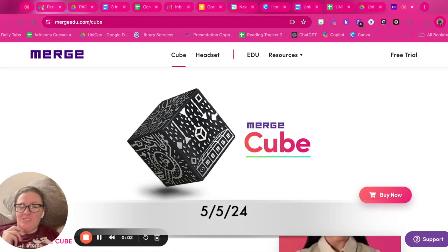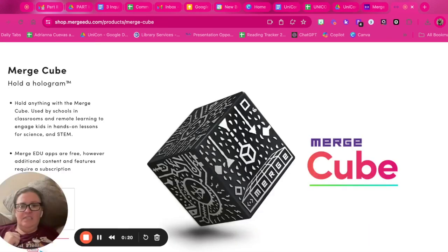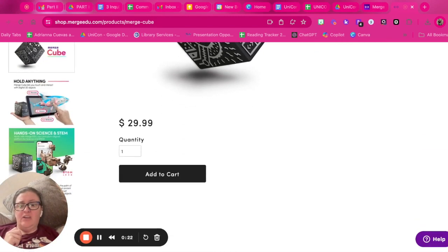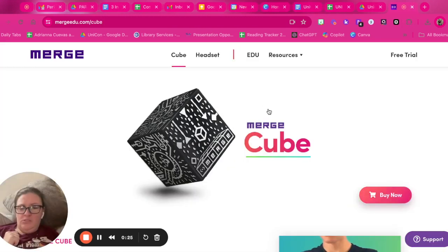It's Amanda Hunt back with your tech appetizer for the week, and today I want to talk about Merge Cube. It's actually been around for a while, but if you haven't been able to purchase one, you can go to mergeedu.com/cube to see how much it costs.